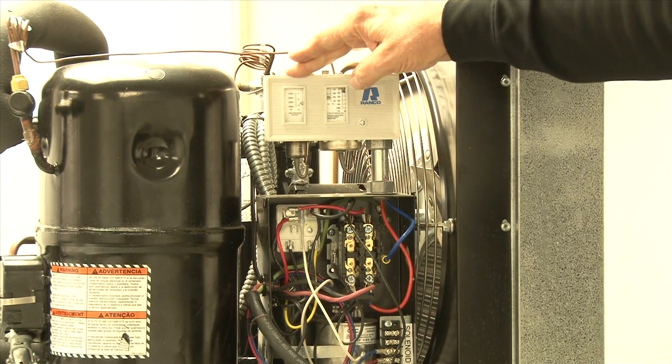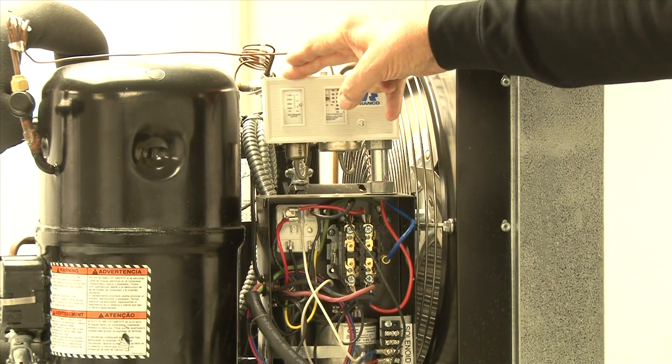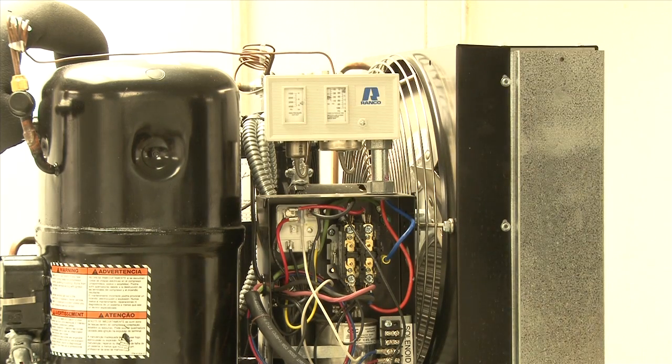The low pressure control on the TEL should be set for a 20-pound cut-in with an 18-pound differential. The TEM should be set for a 35-pound cut-in and a 25-pound differential.